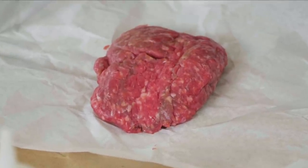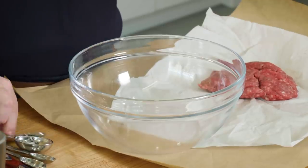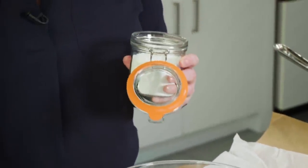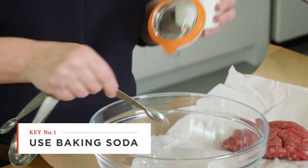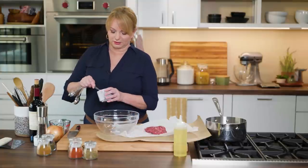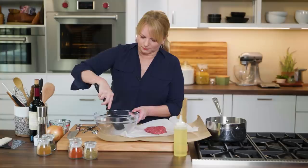We are using ground beef — 93% lean. Pastitsio is really, really rich, so we want a very lean beef. In this bowl I have a tablespoon of water, a quarter teaspoon of baking soda — that helps the meat hold on to its moisture and keeps it nice and tender — and three quarters teaspoon of table salt, which will dissolve very quickly.